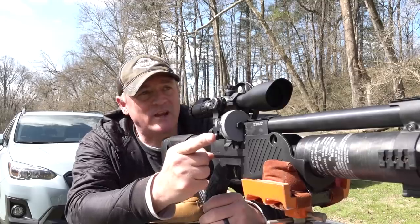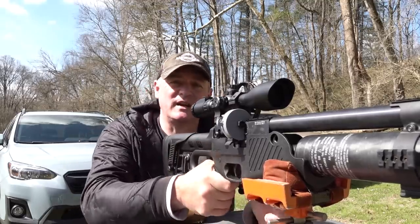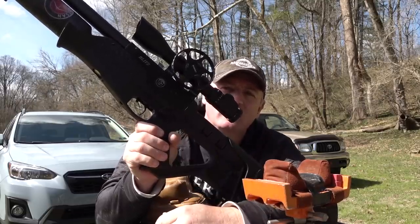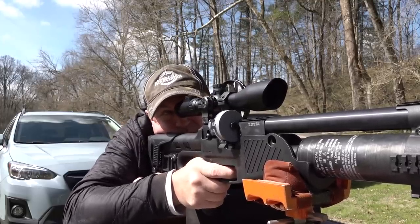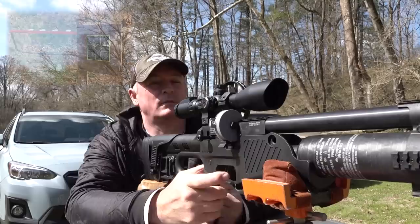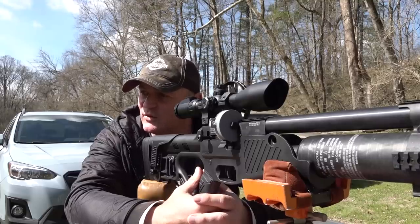Now I have the other camera down there at the steel plate target, which is at about 57 yards. I'm going to show you the rock and roll mode — I didn't show it in the intro since I was holding the gun. I'm going to rip at that steel plate, tuck in real nice and tight, aim at the middle of the plate, and hopefully it doesn't knock it over when we go on full auto.